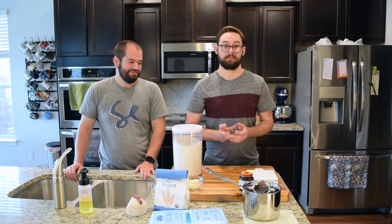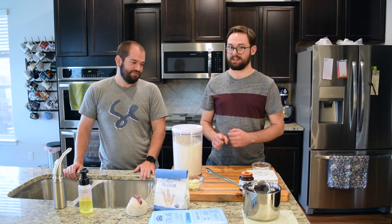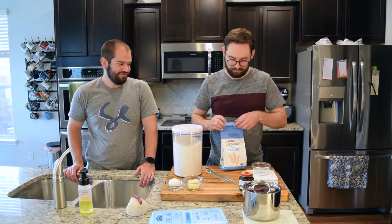We need to weigh stuff because it's better. Cooking is a science — chemistry. Zero out our scale. 20 grams of bread flour.